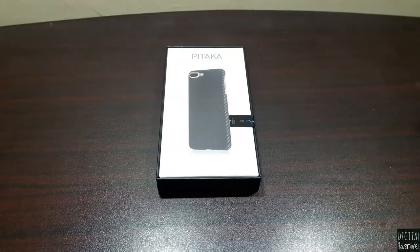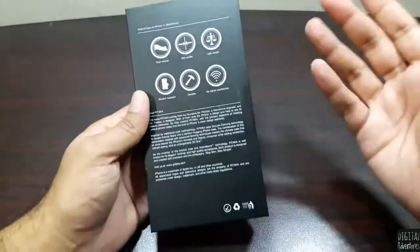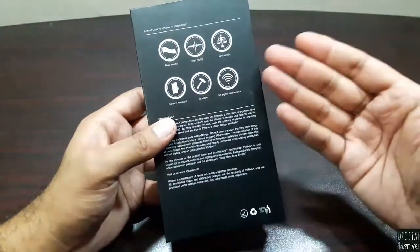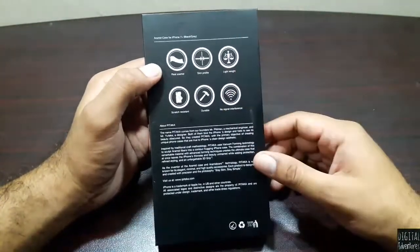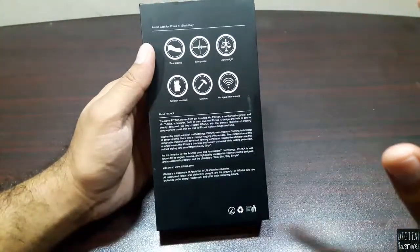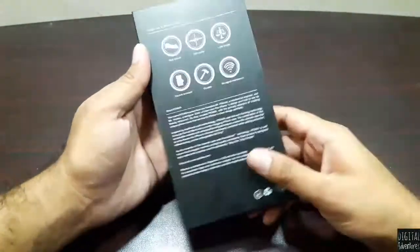Hey guys, welcome to this video. I have a case here for iPhone 7 Plus — Pitaka were kind enough to send it over for me to try. Let's go over the case first and look at some of the qualities. It's made up of real aramid material, which is used in body armor, so it's really tough and resilient. It has a slim profile, it's lightweight, scratch resistant, durable, and it does not cause any signal interference with the phone.